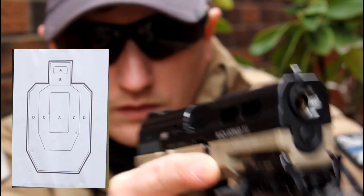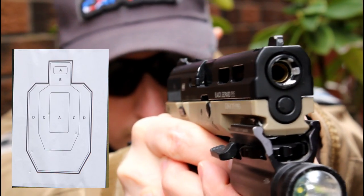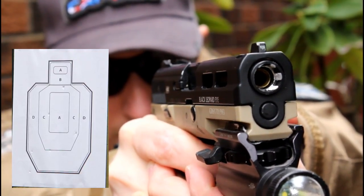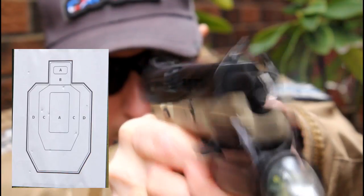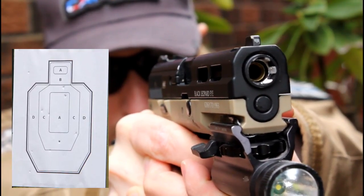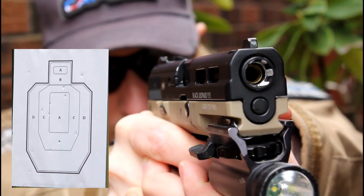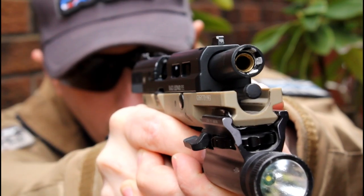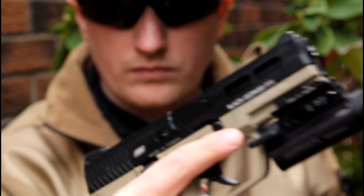Now we have seen the results from the range, we will remove the XAE from the workbench and fire it unsupported off-hand to give it a more real world test. I like to experience the gun out in the field before I make the review so I have a better understanding of the pros, cons, and performance. Here we see the XAE in action at both Labyrinth in Bury and SWAT Kiln in Liverpool.